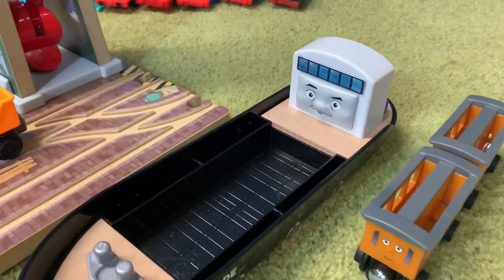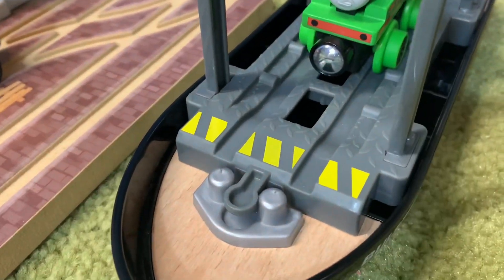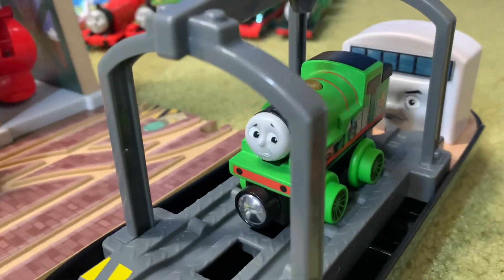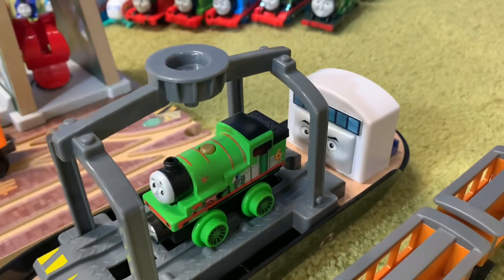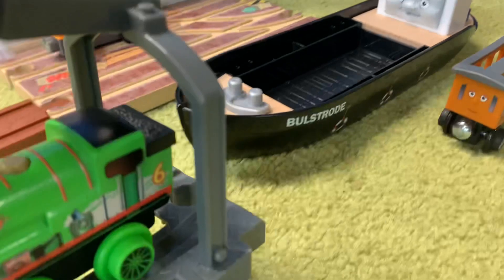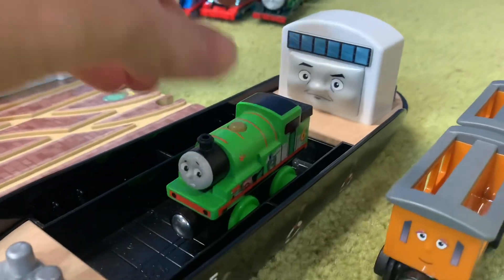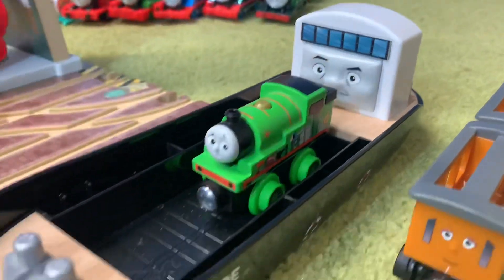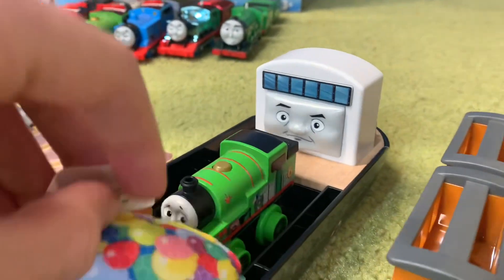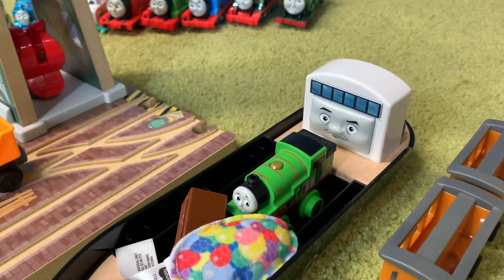This engine carrier that Cranky has actually fits onto Bulstrode — you can see it keys in there so it's not going to fall off. Percy does look quite scared, but Bulstrode can carry that quite easily. You can even just put Percy in there directly and look how much space he has. There really is a lot of space inside Bulstrode — you could put cargo in as well. He really is quite large.